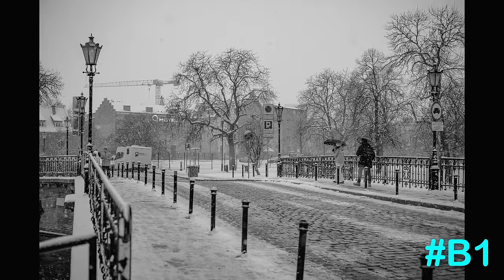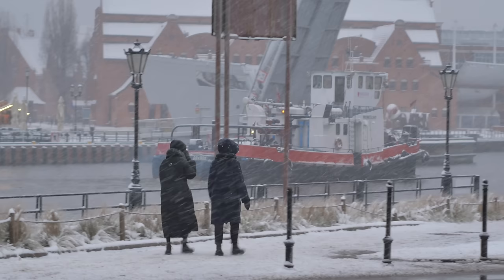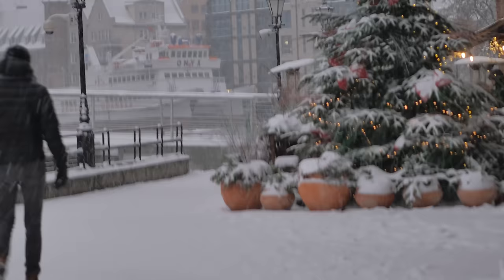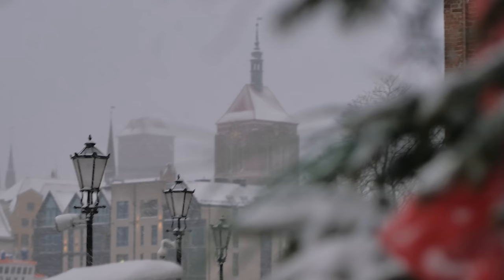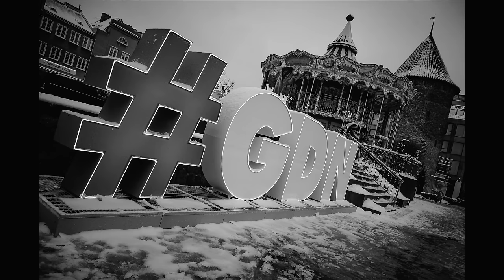Bonus point number one: don't underestimate how satisfying it is to carry fewer, lighter cameras. I normally used to carry two backpacks on trips like this. For this trip I just took my 18-litre Wotancraft Pilot bag rucksack, with a two-litre Pilot bag inside that I can take out when needed. For street photography I just had the camera around my neck and the backpack on my back, giving me completely hands-free movement.